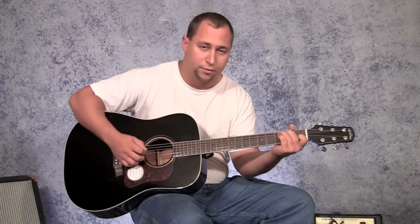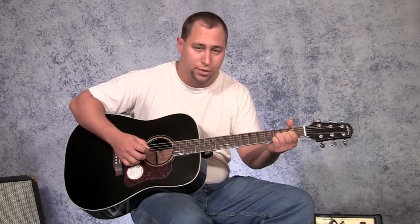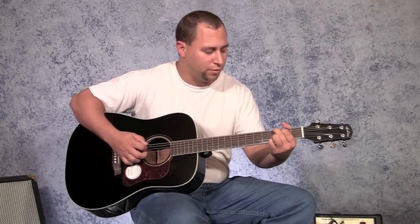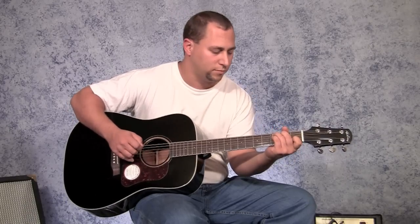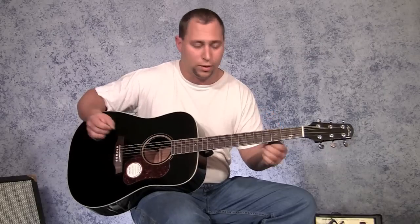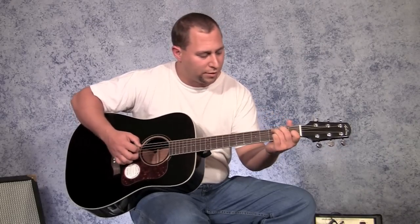Those are the root notes of the chords. The root note is there on the fourth string, but you want that root note to ring through because it's really what anchors the chord. That kind of pulls you along as you're going through the progression. You can often hear the root note almost as loud as the whole rest of the chord — I don't know if you can hear that on the video or not.